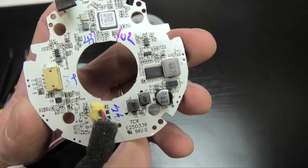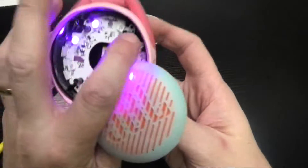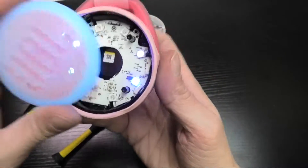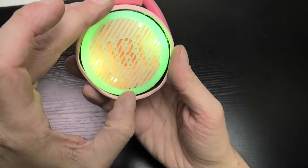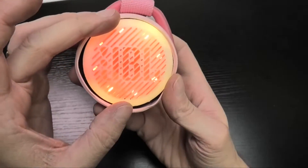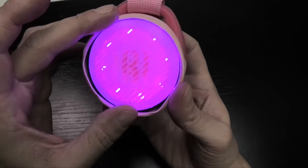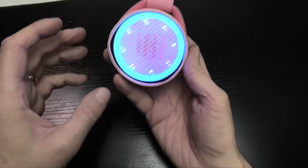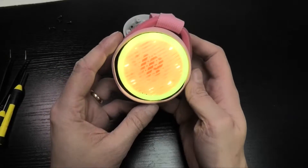You can see here the front side and the back side of the board once more, so you can see all the parts on it. And that's already it — teardown of the JBL Junior Pop Bluetooth speaker. I hope this video was helpful. Don't forget to like and subscribe, and if you have any questions then leave a comment below.